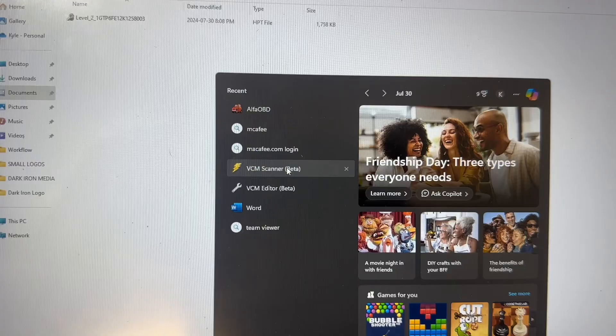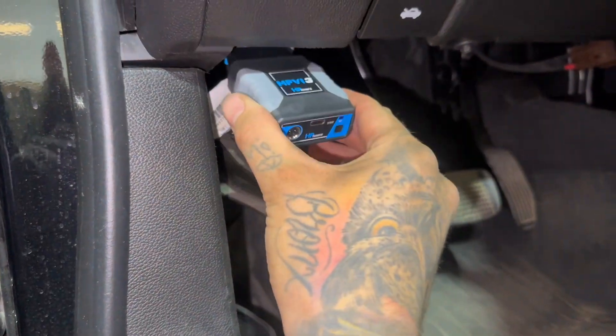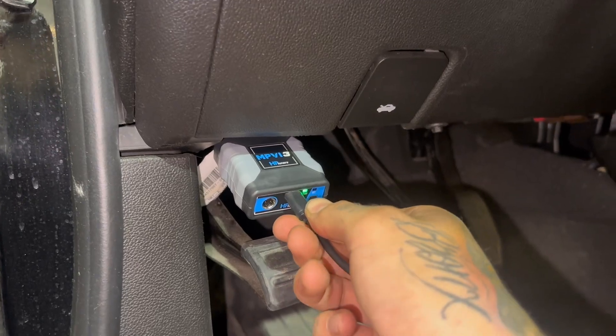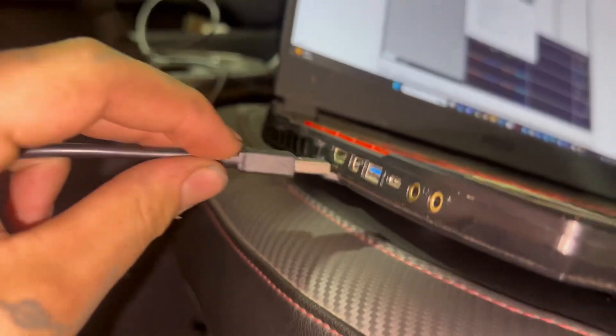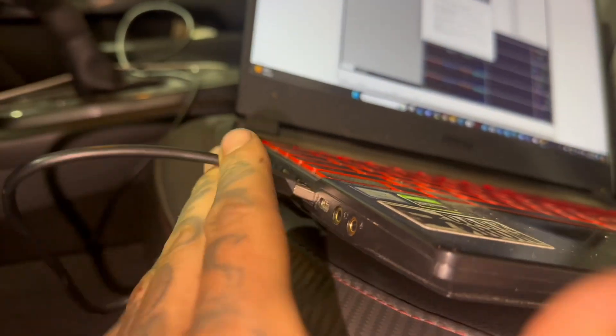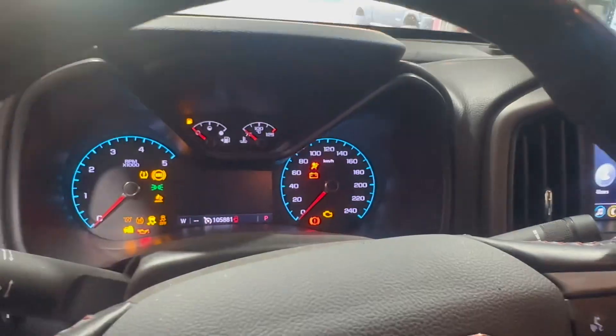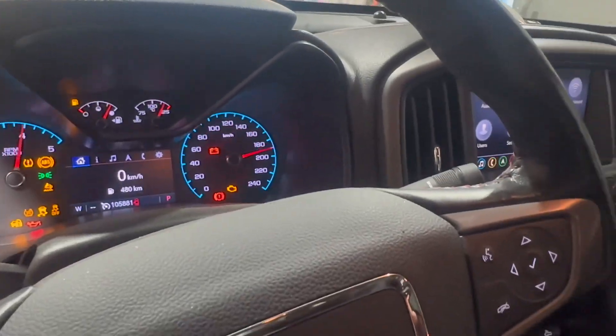I'm first going to open up VCM Scanner. I'm going to plug in the MPVI3 into the OBD port, hook up the USB-C part of the cable into the tuner, and plug the other end into the laptop. Put the key in and turn it to the run position — all your gauges will come on. Now we are going to scan and clear codes. If your truck doesn't have any codes, you don't really have to do this, but it's always a good thing to do even if your truck doesn't show any codes.